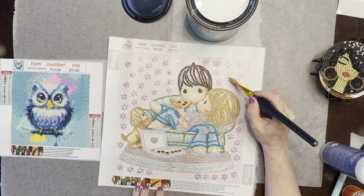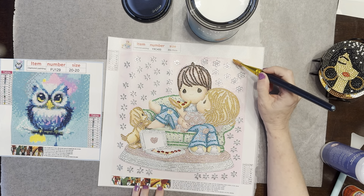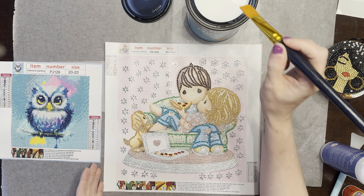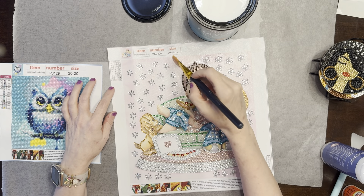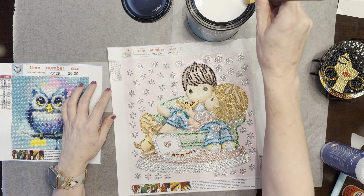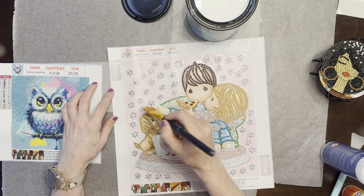I don't do a lot of partials — I tend to give those to my mom. This one came out fine, it just wasn't as enjoyable as doing a full drill canvas. Some people absolutely love partials, but I don't think I have very many in my stash now. I gave some to my mom when she arrived, and the ones she did came out lovely.